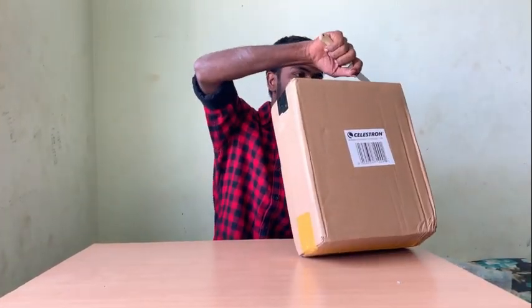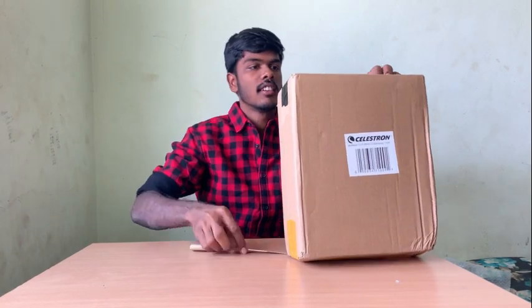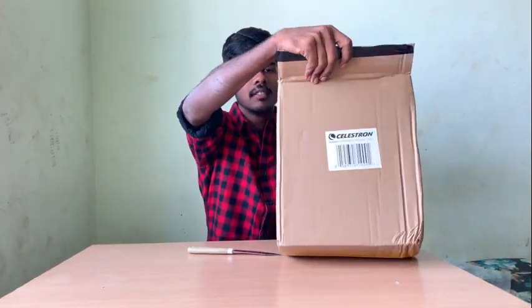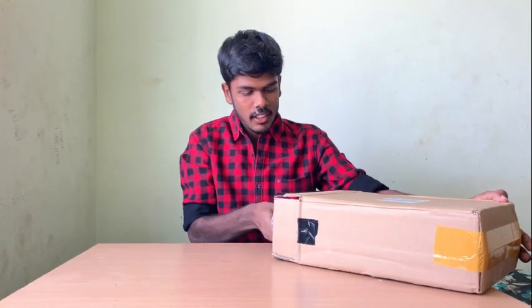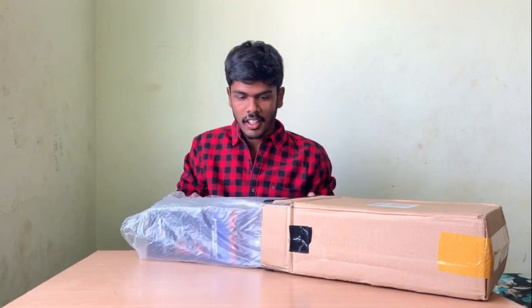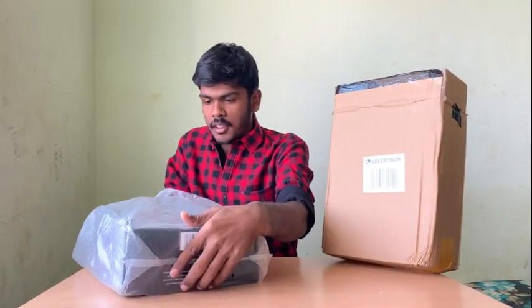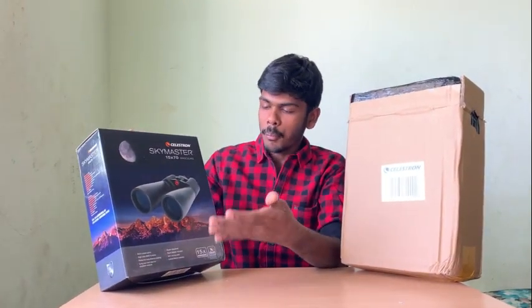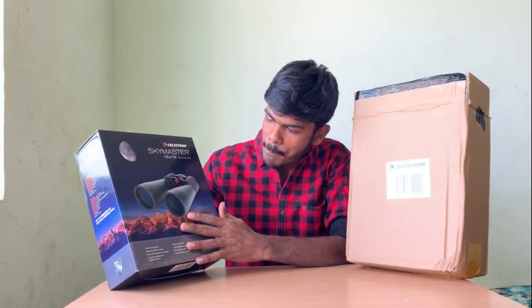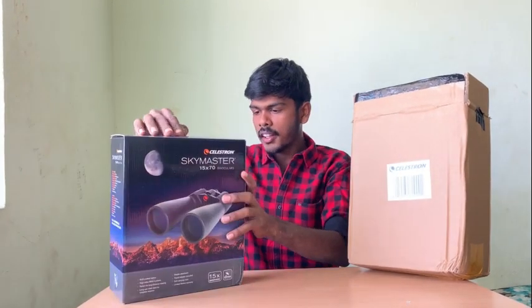Let me show how I pulled out this binocular. If you look at the color, it's very attractive. It's suitable for night sky observation as well as normal terrestrial observation. As you can see, it's very nice.